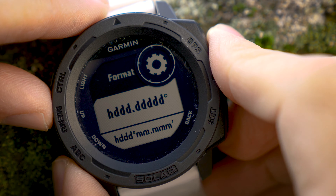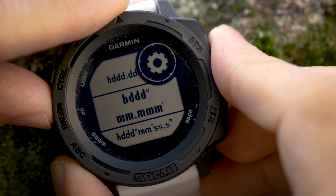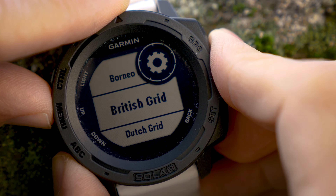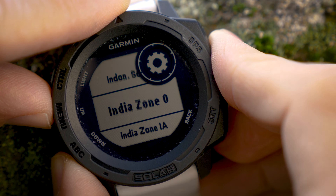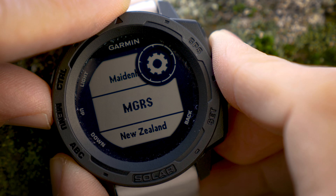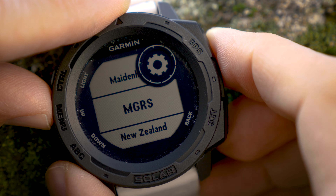Here you can choose between a wide variety of GPS coordinate formats including decimal degrees, degrees and decimal minutes, degrees minutes and seconds, and another popular format among Instinct users is MGRS, Military Grid Reference System. These are alphabetically listed so you can find it down there in the middle.